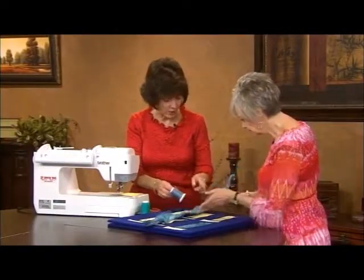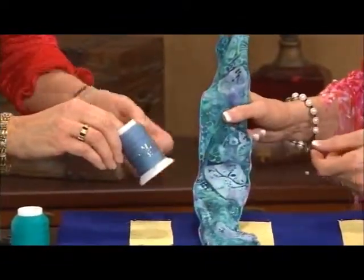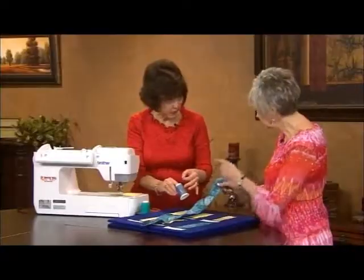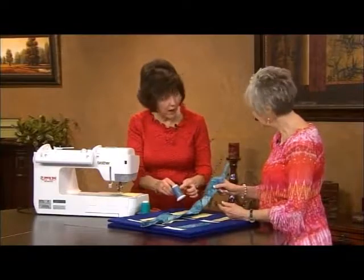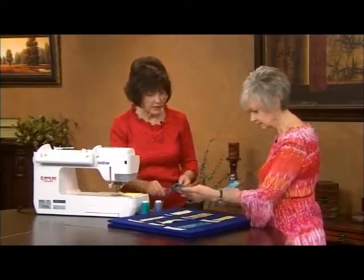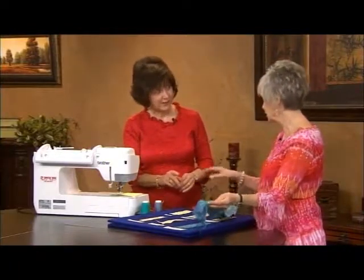And I like the variegated thread you used — it's just perfect. This thread right here that I used on that one is actually 12-weight, so it's a little bit thicker. And it's variegated. You also want to use a topstitch needle for that, in the top of the machine, and the eye is large enough for that to go through. You can get that in cotton. And you can also put two threads in one needle, if you can see well enough.